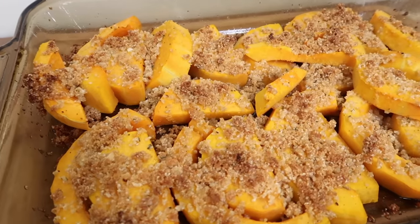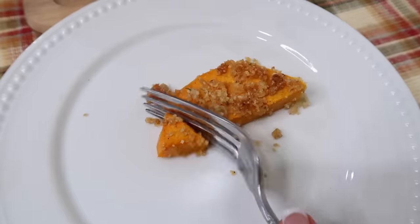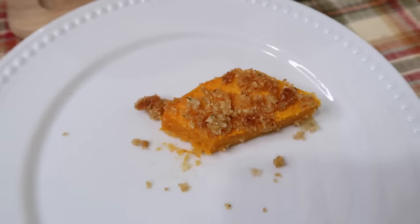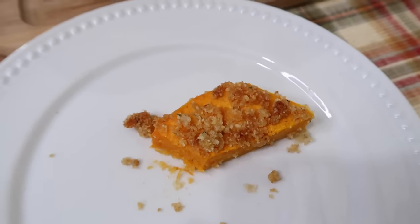Can you hear the sizzle? This smells so good. Oh wow! I even suggest maybe putting a drizzle of maple syrup on this.